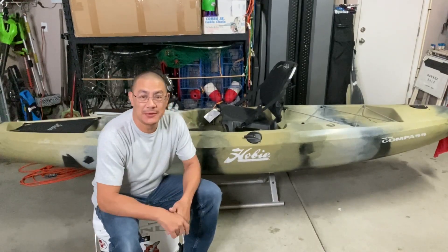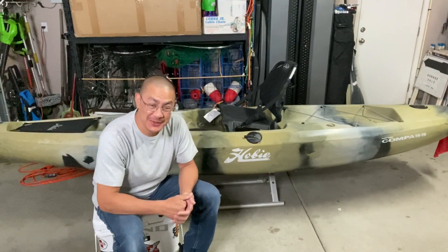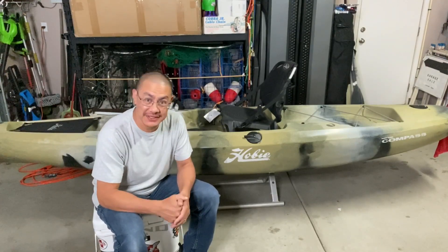Welcome back to another episode of Big Sticks, guys. Today — I know, I know, I know what you're gonna say. Didn't you just do a Meet My New Kayak video? And you're absolutely right. I did so about three weeks ago.